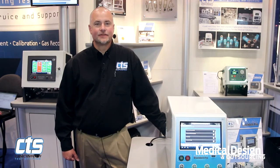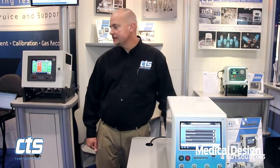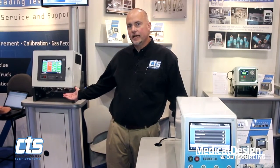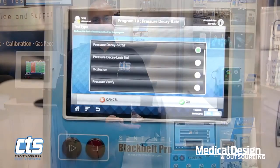Hi, I'm Dave Kralovitz, Business Development Manager for Medical Devices for Cincinnati Test Systems. We're live here at MD&M East to introduce to you the Sentinel Black Belt Pro. Black Belt Pro is our latest release and it's available in two different models: a wall mount configuration, ideal for system integration or custom machinery, and a benchtop version. Today we'll give you a demo with the benchtop version.